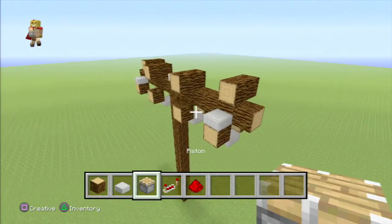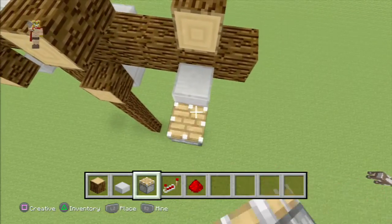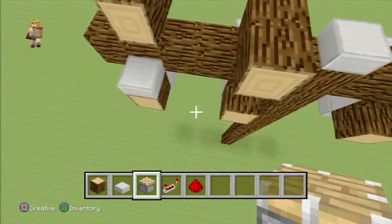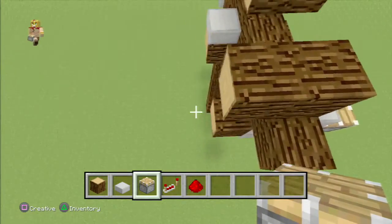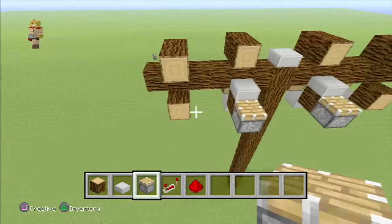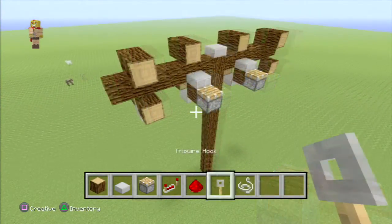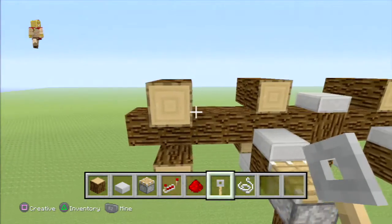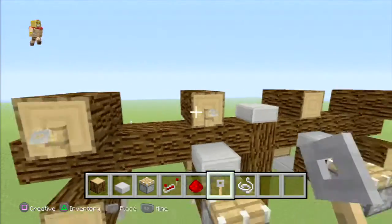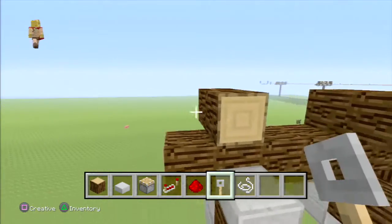Now get your regular pistons and place them on the block where the half slabs are — right there, right in front of it. Those half slabs actually stabilize the carts that we're going to put on later. Now add trip wire hooks right on top of every block, just like that. Repeat the same thing on the opposite side.